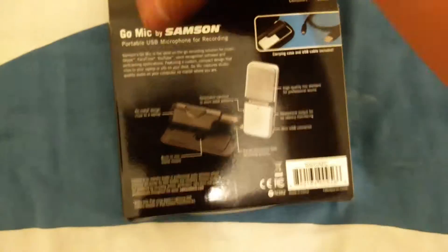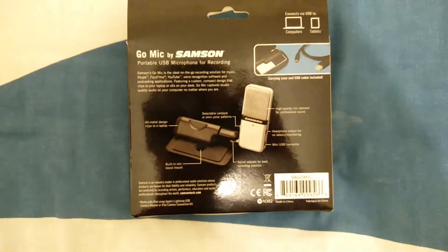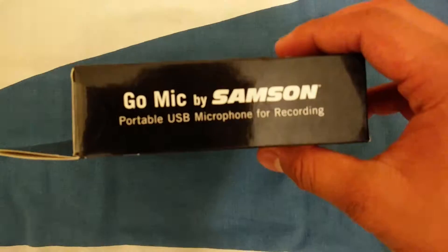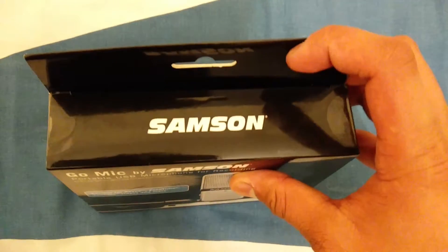So this is the box — it's very nice and simple, nothing too overdone. On the front is a picture of the microphone itself. From the back it shows what each of the features on the mic are and what it does, and around it is advertising for the brand.